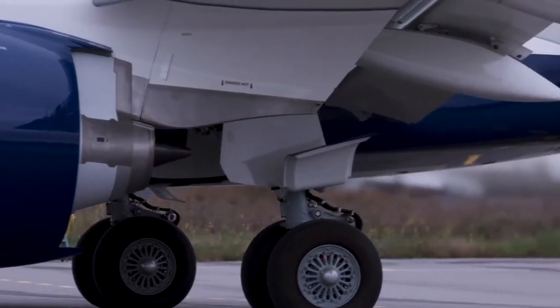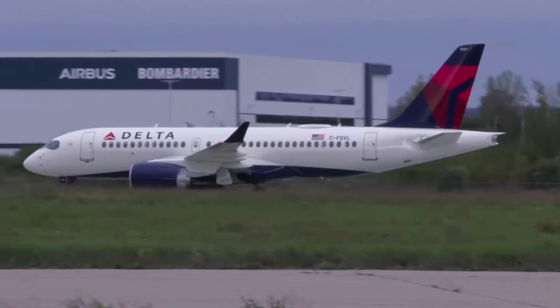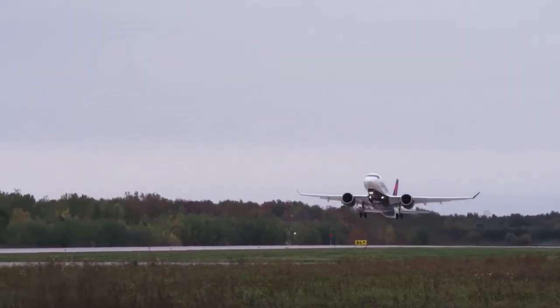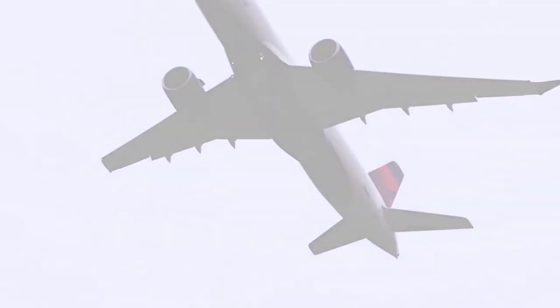More recently, there has been discussion over the possibility of a Dash 500 stretch. This would expand the capacity of the aircraft again by about 30 passengers, bringing the capacity to about 170 to 180 passengers. But the purpose of this video is to discuss the possibility of an even larger stretch, the A220-700.